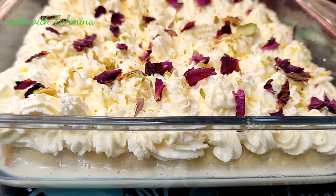Now the cake batter is ready to go into the oven. I have lined the baking pan with non-stick baking paper. I am going to bake the cake at 180 degrees Celsius for 30 to 35 minutes.